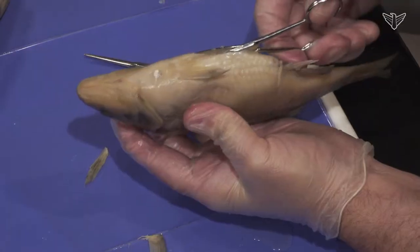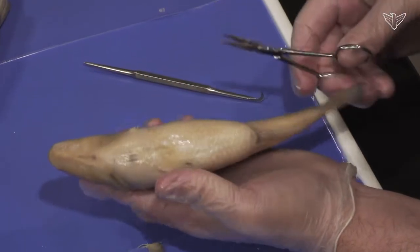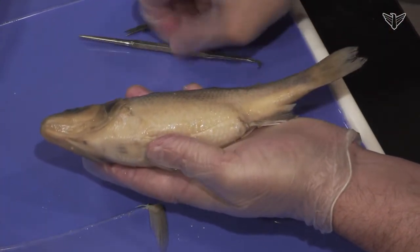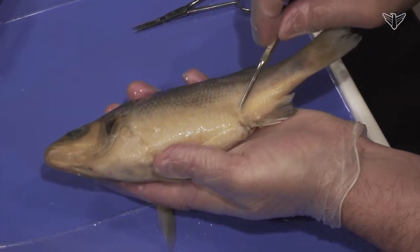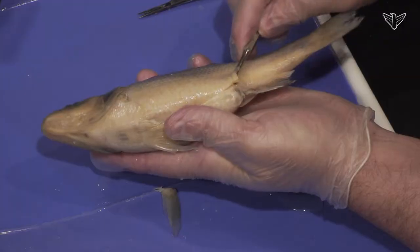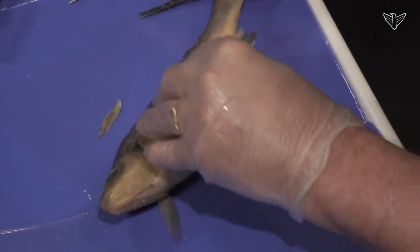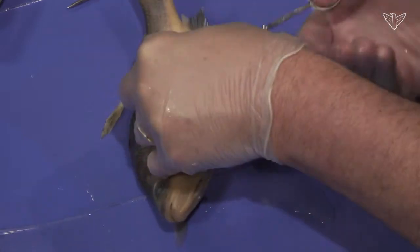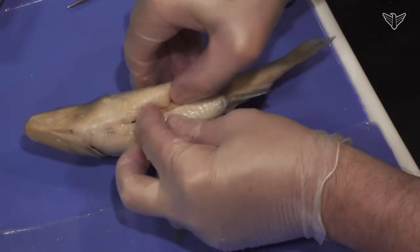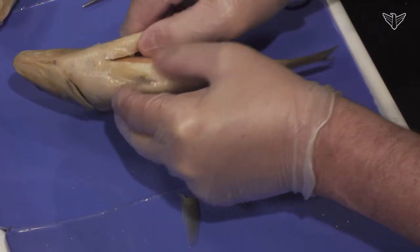Go along the belly, up at least through that girdle where the fins are — there would definitely be a cavity in there we're looking for. You can kind of see here we are breaking that open. There's definitely a cavity there we're getting into, this big body cavity, this big coelom that these animals have.